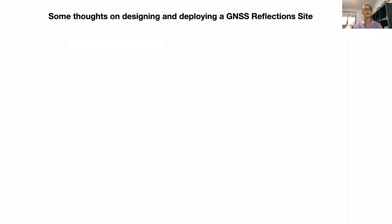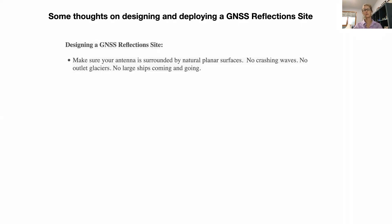Welcome to this video, which is just some thoughts on designing and deploying a reflection site. The first thing is to make sure your antenna is surrounded by natural planar surfaces. Typically, if you're going to try to measure water, no crashing waves, no rough outlet glaciers if you're in polar regions. And especially for people that want to repurpose sites near harbors, it's a big problem that large ships come and go in those regions. So try to set things up where you're not going to be impacted by that kind of activity.